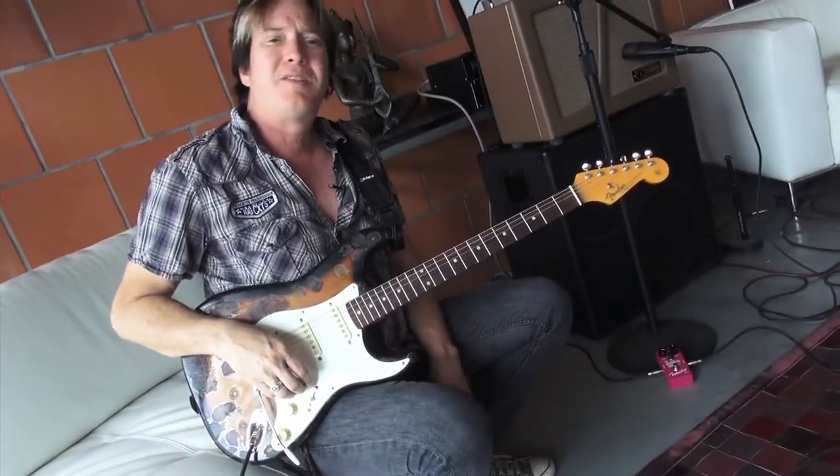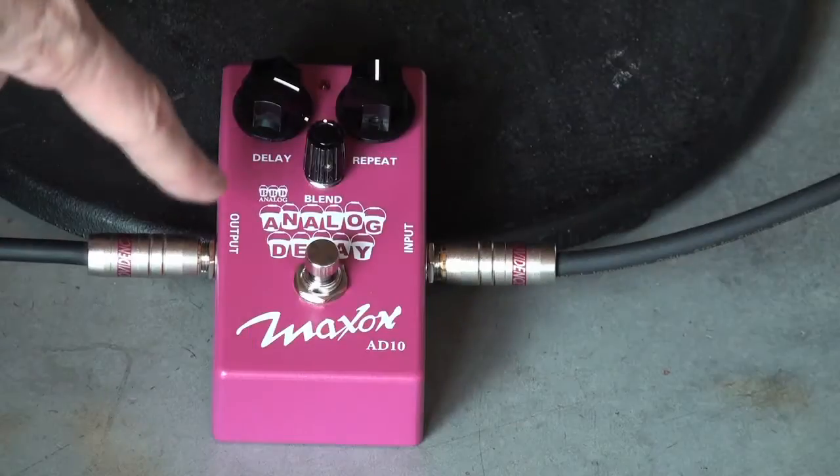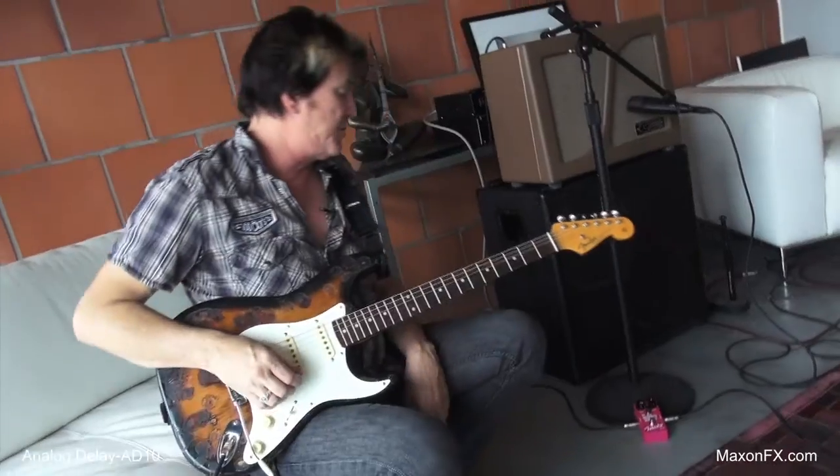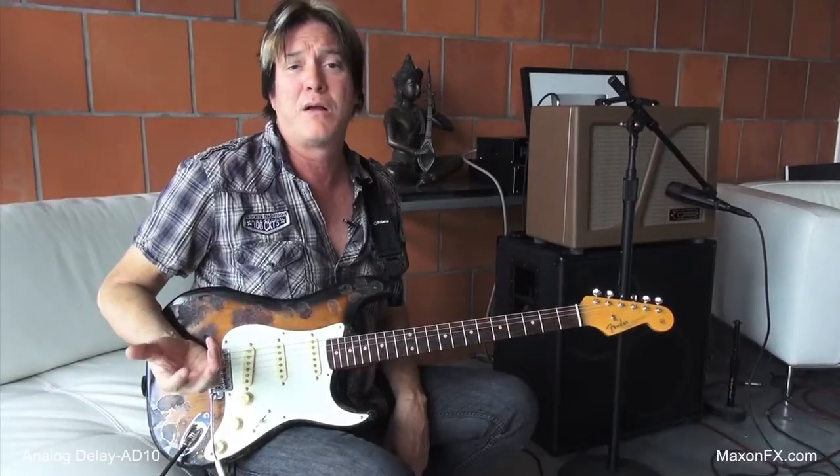Hey everybody, it's Lance Keltner coming to you from Austin, Texas once again for Godlight and Maxxon. Today I'm looking at the analog delay that they've produced, which is an AD10. It's a beautiful sounding delay. I love analog delay.